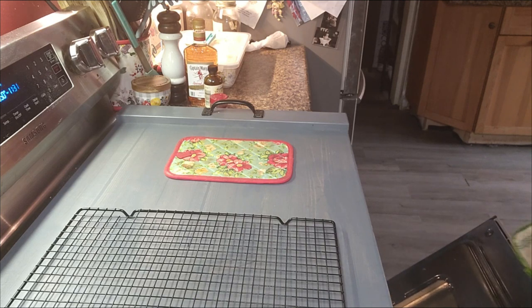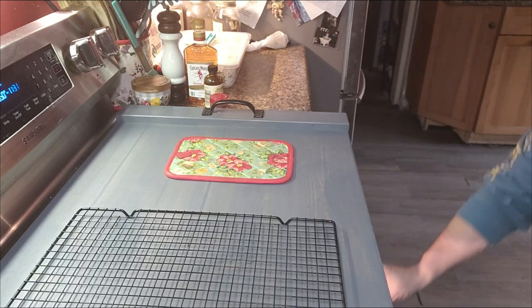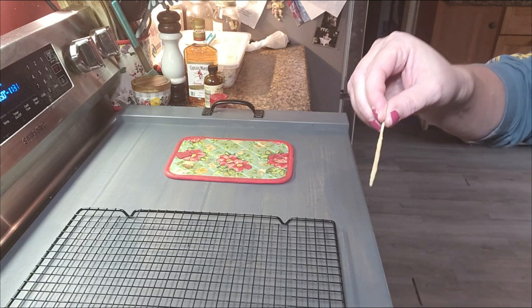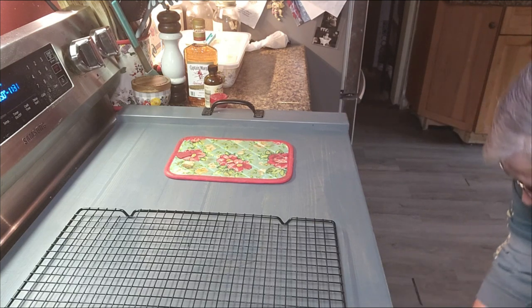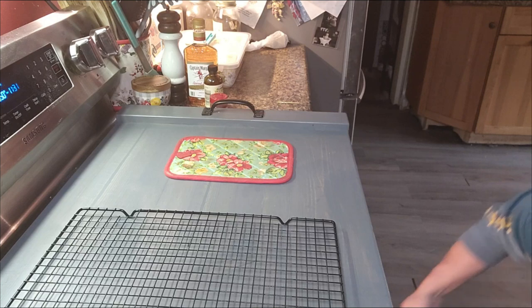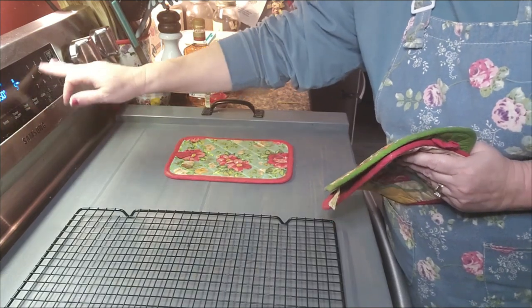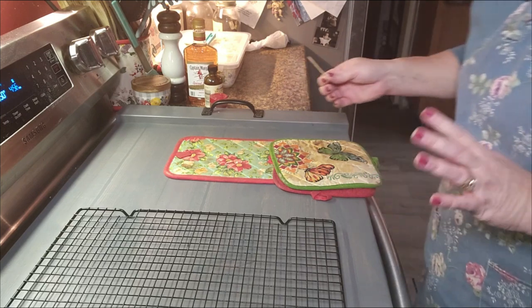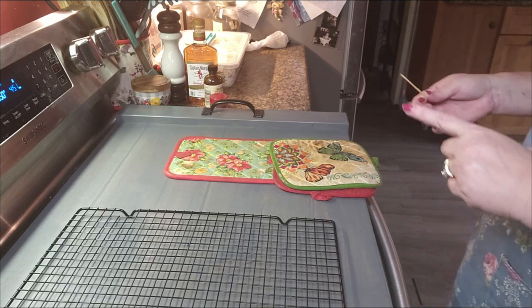Let's see where we're at now. Oh my goodness y'all, this just smells so good. Let me grab my toothpick — going right down in the middle. Nope, we're not there yet. I am going to put this back in and hit it 5 more minutes. That'll put us at an hour for this. Fingers crossed, this is it — we'll see.